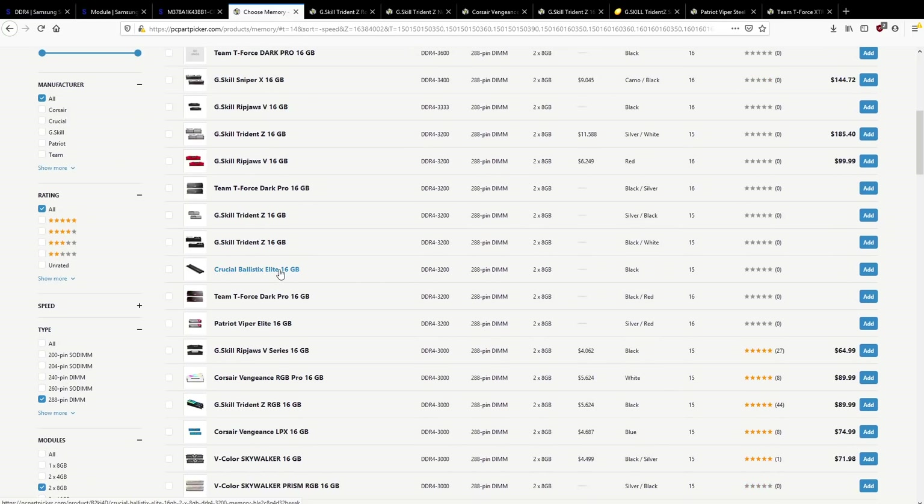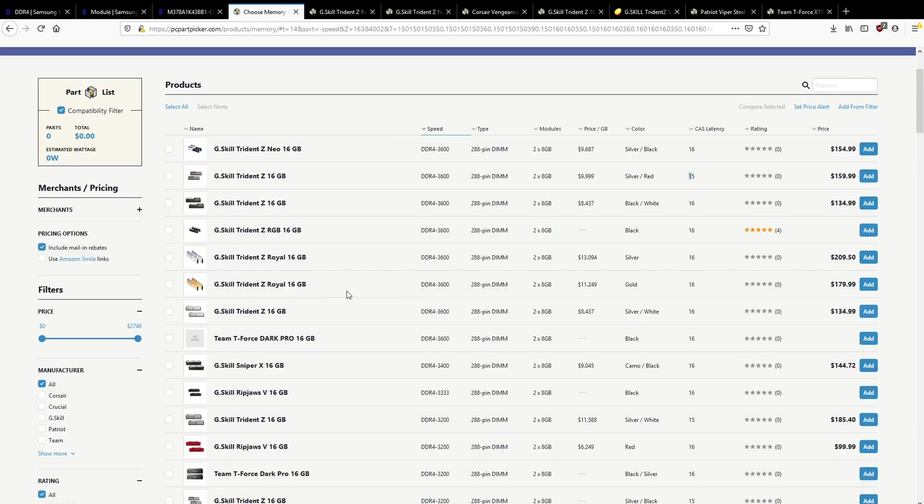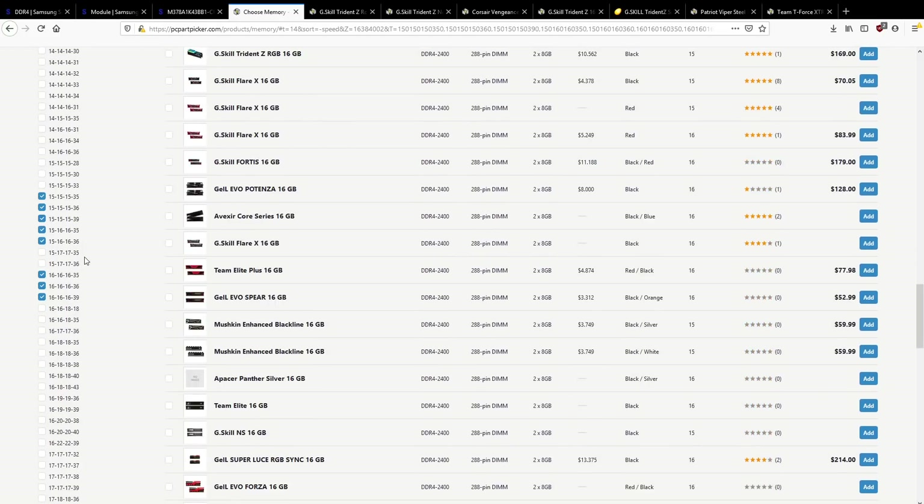Crucial in the past would actually use B-Die and E-Die because Crucial is owned by Micron, but if Micron can't keep up with demand, Crucial will buy Samsung chips. But right now there are other vendors where you're guaranteed B-Die bins, and then there's Crucial where you're probably going to get Micron. That's why I'd just straight up avoid Crucial if you're looking for B-Die.